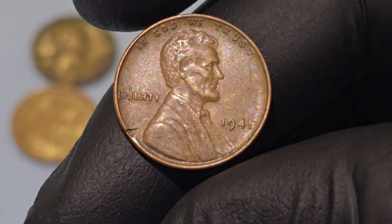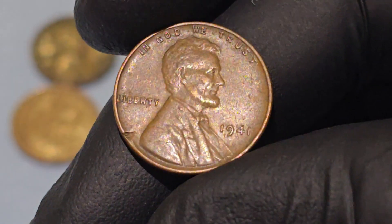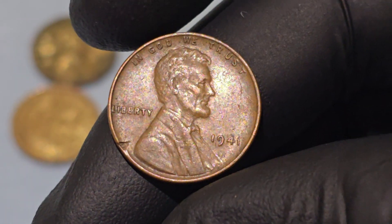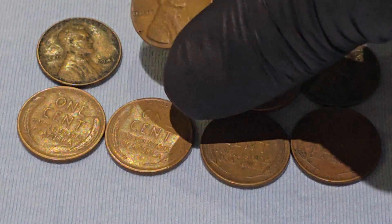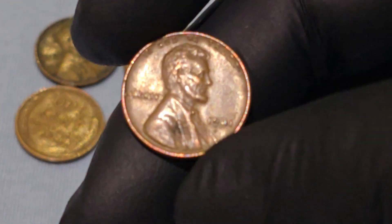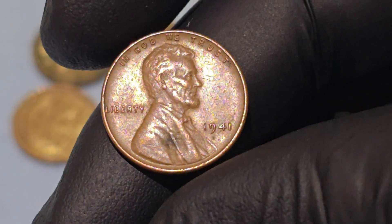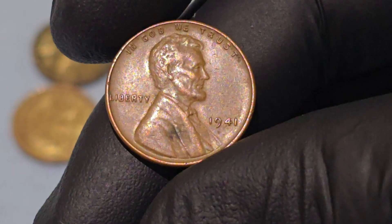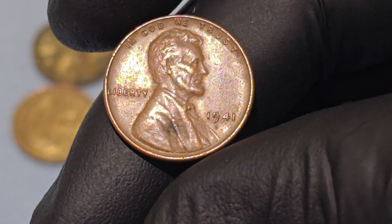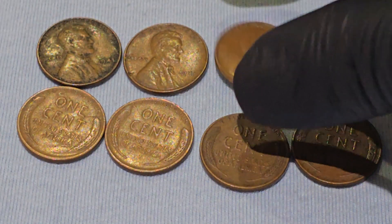The 1941 Wheat Penny was minted during an important period in U.S. and global history. The world was engulfed in World War II, and while the U.S. did not enter the conflict until December 1941, the economic and social conditions of the time were heavily influenced by the war. Pennies like the 1941 Wheat Cent were vital in the economy, as copper and other metals were crucial for the war effort, making every resource valuable.